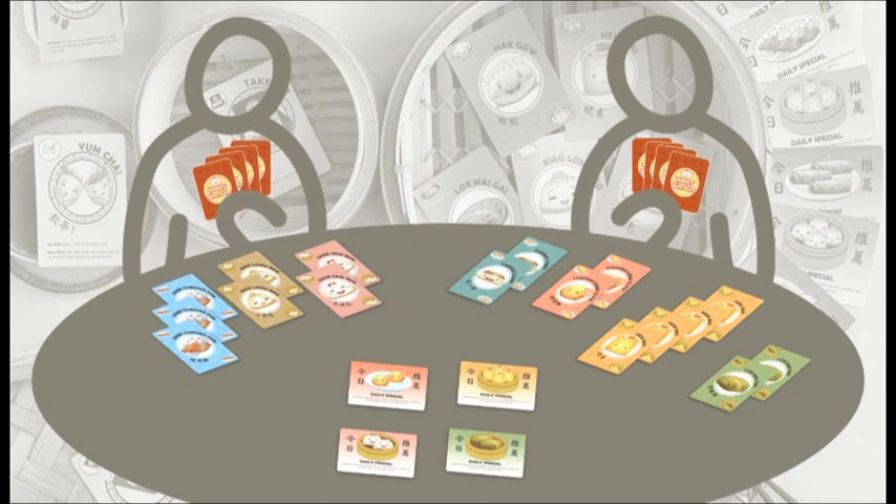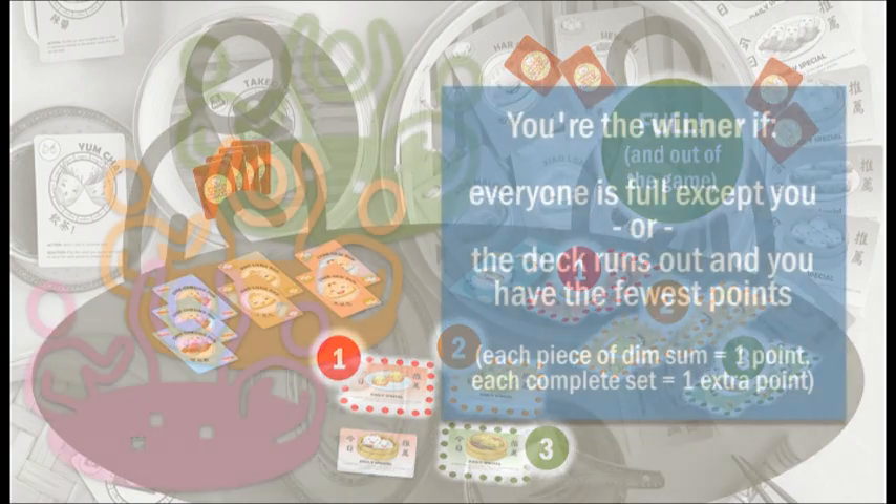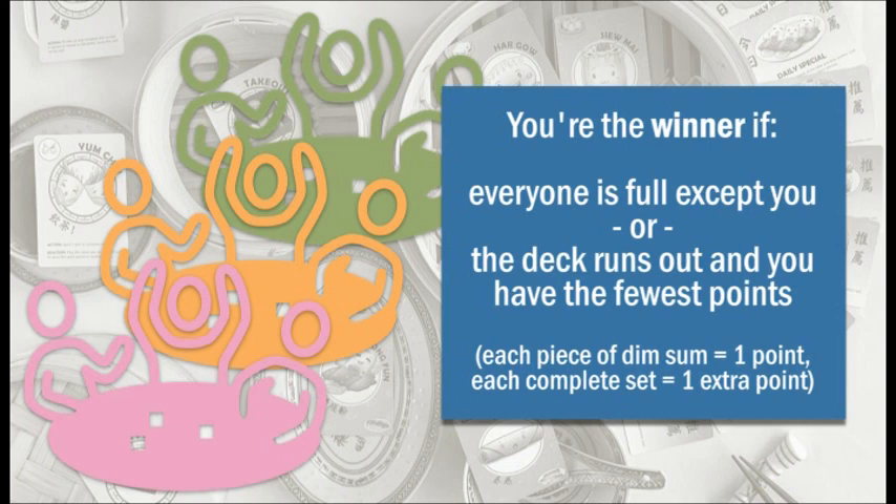The game ends when everyone is full except for one player, who is the winner. Remember that having three complete sets is not enough to be full — the matching daily special cards must also be on the table in order for any complete sets to count towards making people full. The game also ends if the deck runs out. Each player who is not full gets a final turn without drawing cards, and the winner is whoever has the fewest pieces of dim sum in front of them based on a simple system of points. Each piece of dim sum gets one point and each complete set gets one extra point.